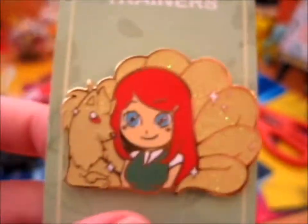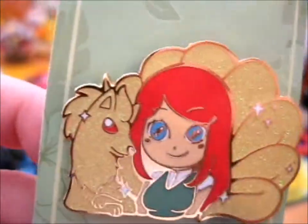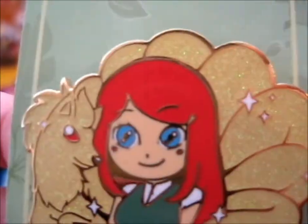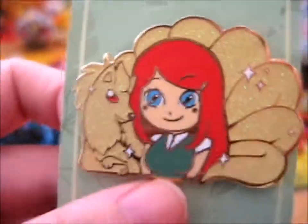And we can't have Minato without Kushina. This is the Kanto Nine Tails, from the original nine tails attack. Lovely glitter on this thing. Awesome.